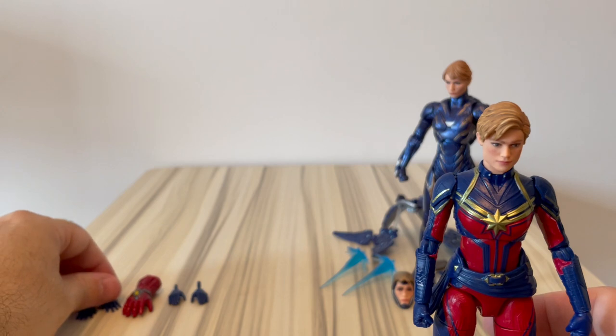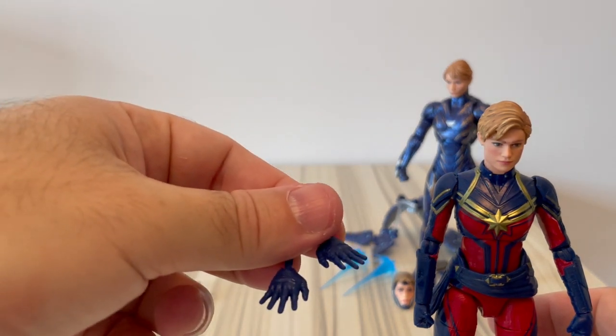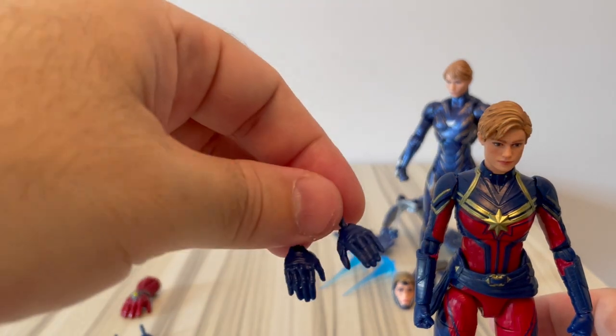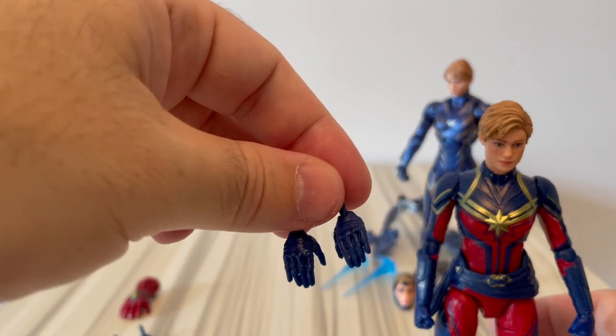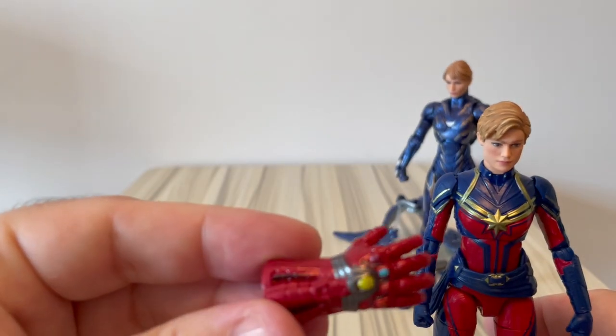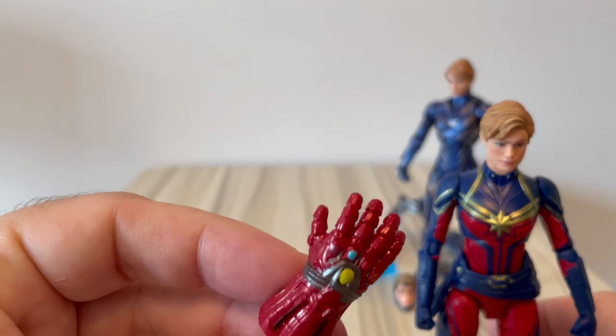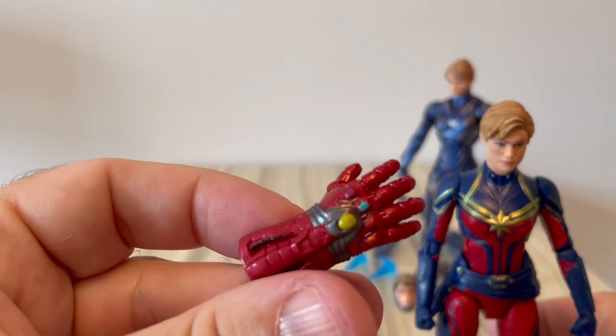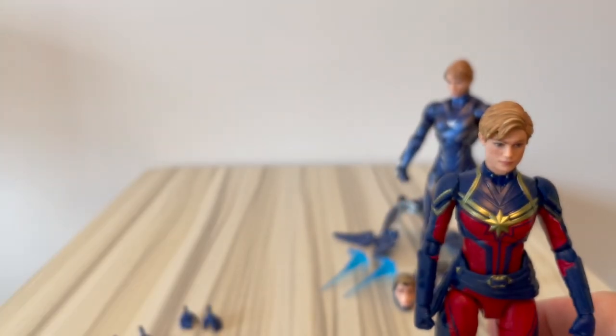Accessories: she doesn't have much. She comes with a pair of open hands, another pair of open hands with the fingers closed, and she comes with a Thanos glove with the Infinity Stones on it. Not sure I have use for it, but it's a nice touch.